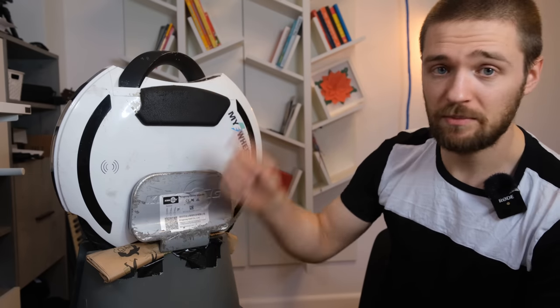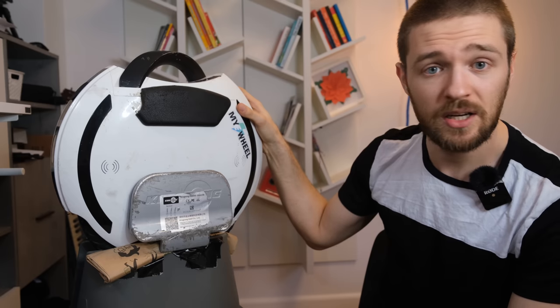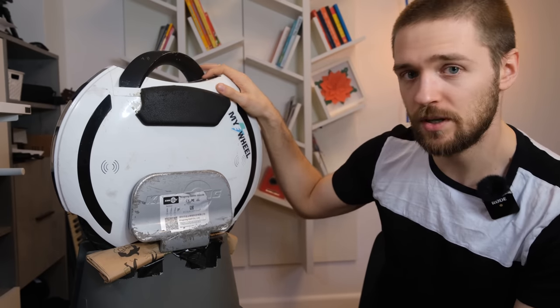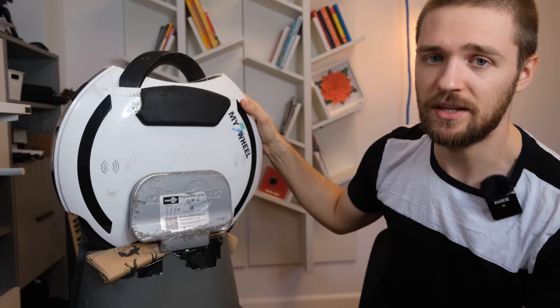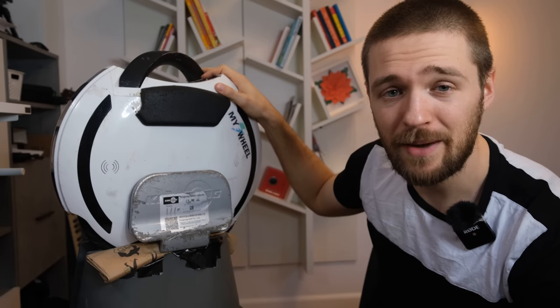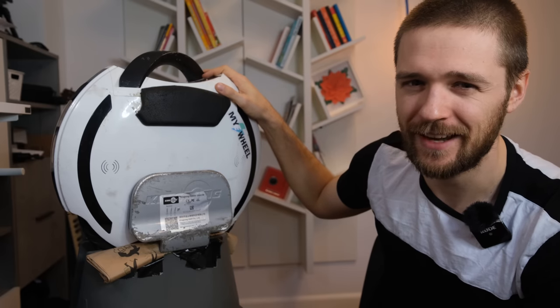Feel free to comment below what you think of small wheels — do you think there's a niche or a gap in the market for a new solid small wheel? Or do you think that anything under, say, 1000 watt hours — this wheel has 420 Wh — isn't a real everyday product? If you're still here, leave a like, subscribe for more content like this, and I'll see you in the next video.